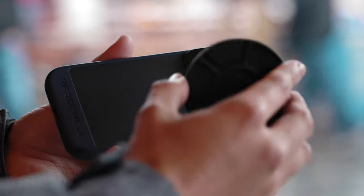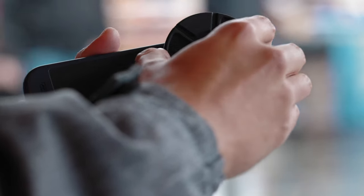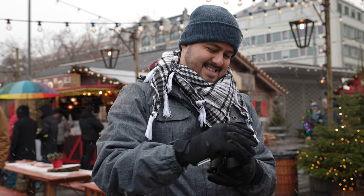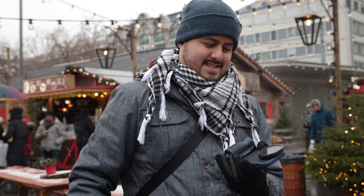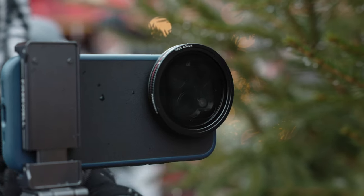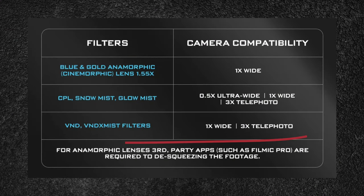All you need to do is attach the filters magnetically to your iPhone lens using the case they provide. And if you need to switch out the filters, it's as easy as flipping a switch. It's really designed with convenience in mind and makes filming with your iPhone a much smoother process. The great part is that the filters cover all three lenses, allowing you to utilize all focal lengths, except for the VND and VND mist filter — they are not recommended to use with the ultra wide angle lens.